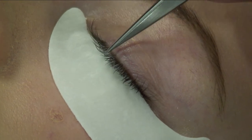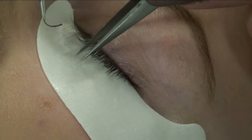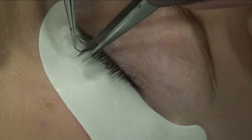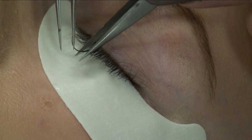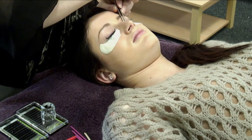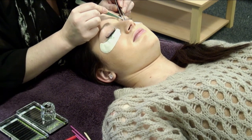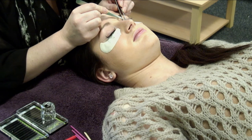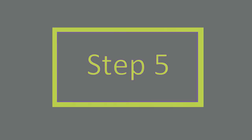Step 4: starting in the center of the left eyelash, use a second tweezer to gently isolate a single natural lash. For the optimum addition, select a lash that is approximately mid growth cycle. Brush the unique lash down the length of the natural lash, coating the natural lash with glue.